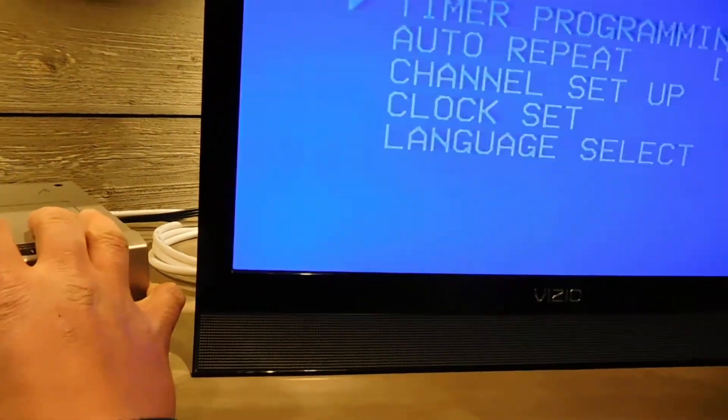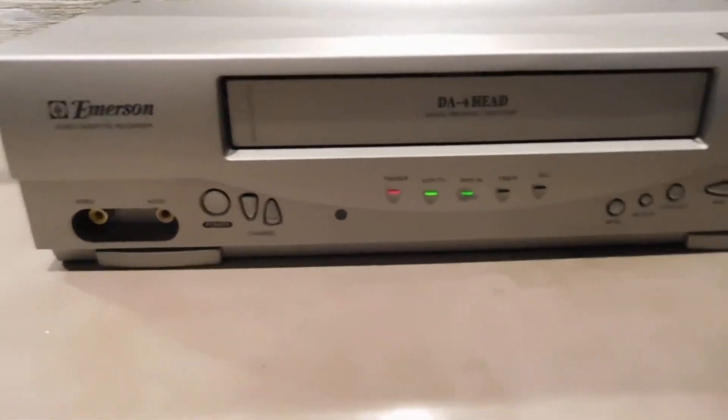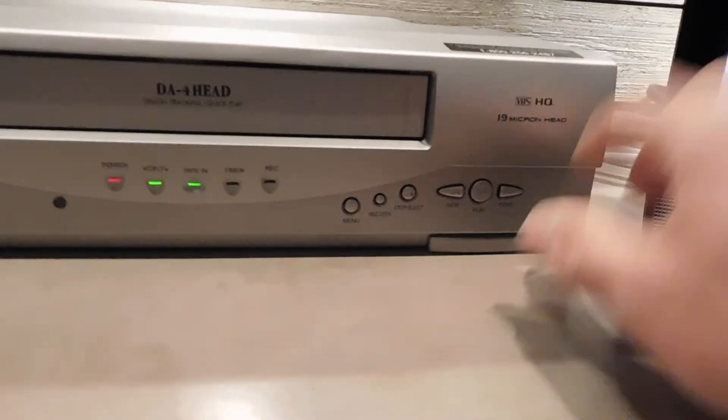Menu functions on there. I do not have the original remote control for this one, but any old universal remote control should do the trick.